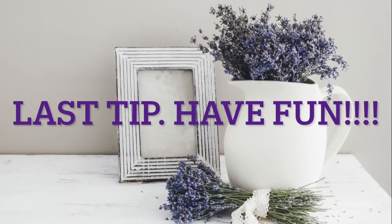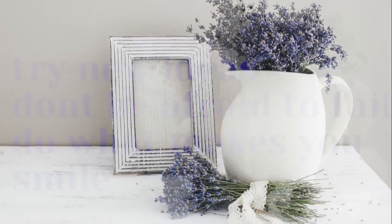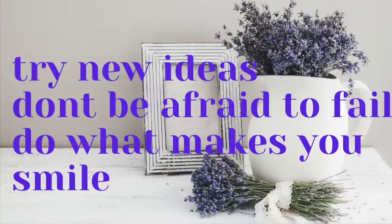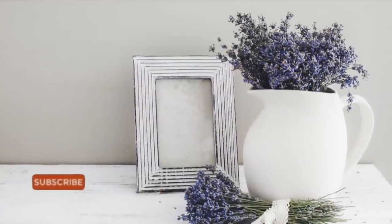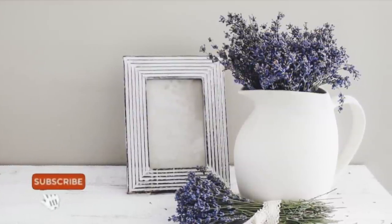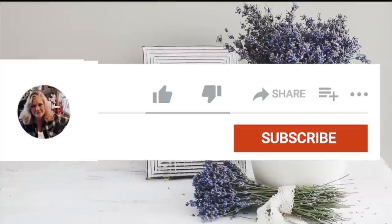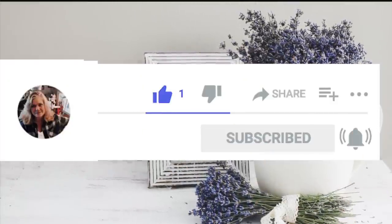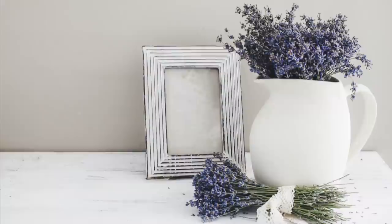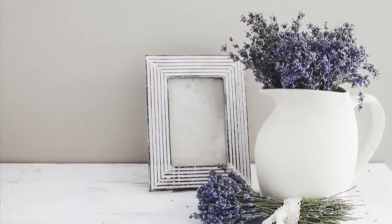Last tip: have fun, guys. Just have fun. Try new things, try new ideas. Don't be afraid to fail and do what makes you smile, because that's why we craft. I hope you guys enjoyed this video — I had so much fun making this for you. If you liked it, please subscribe to my channel and hit that bell for future notifications. Have a blessed and wonderful week. I love y'all. Bye!